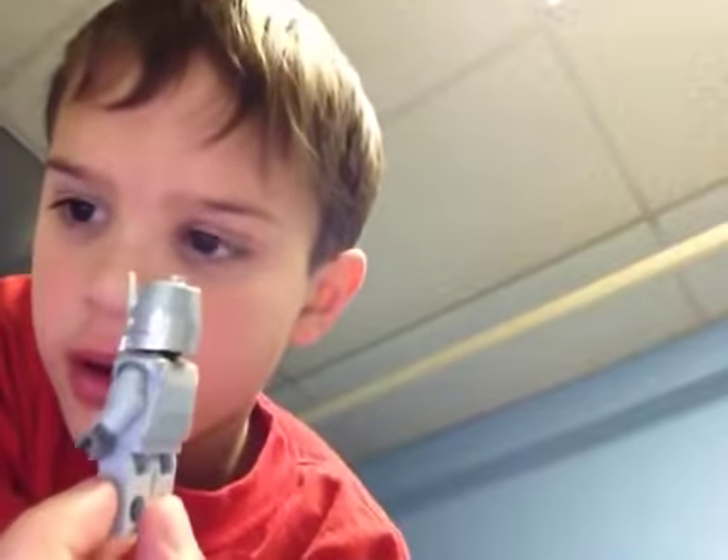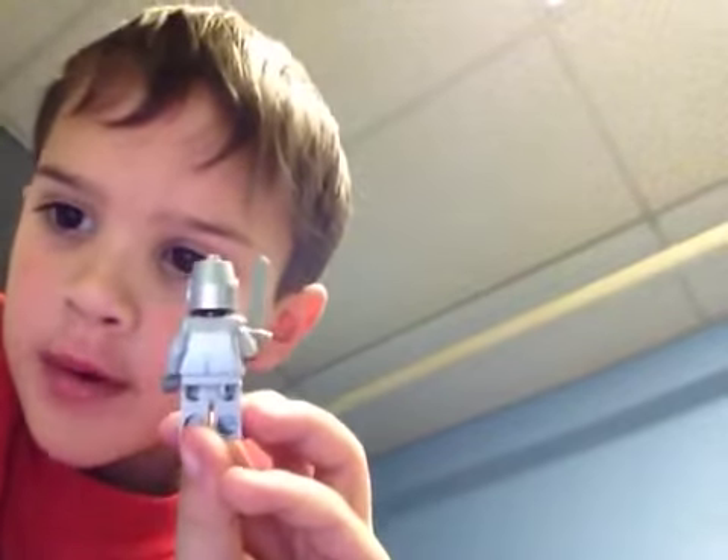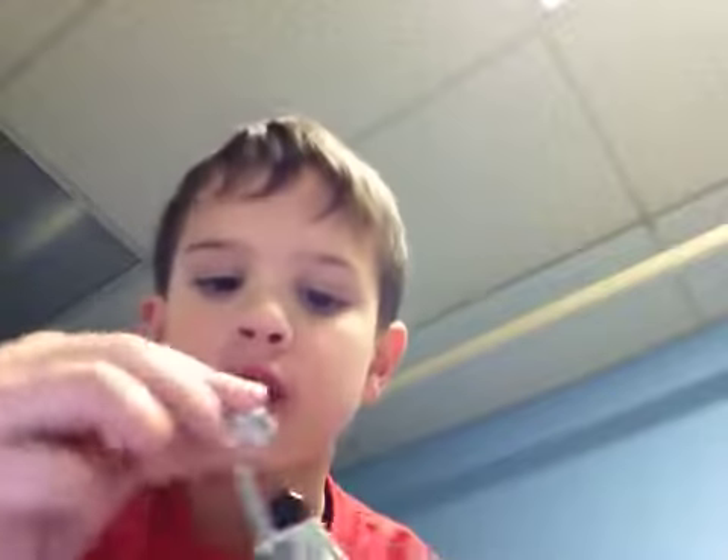First, the knight. I'm going fast because I don't really have a lot of space on my mom's iPad. It comes with a sword, and that's pretty cool. It just comes off like that, and it's like a helmet, and you just put that back on.